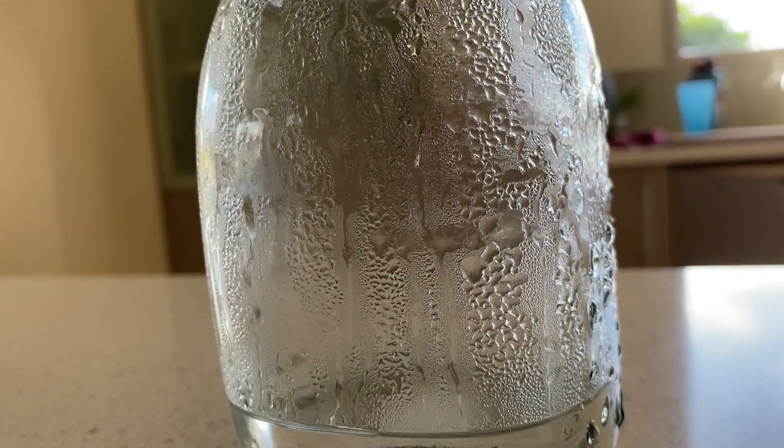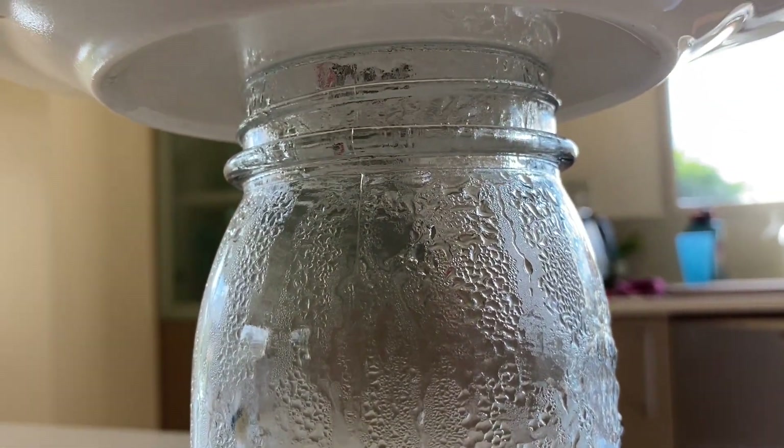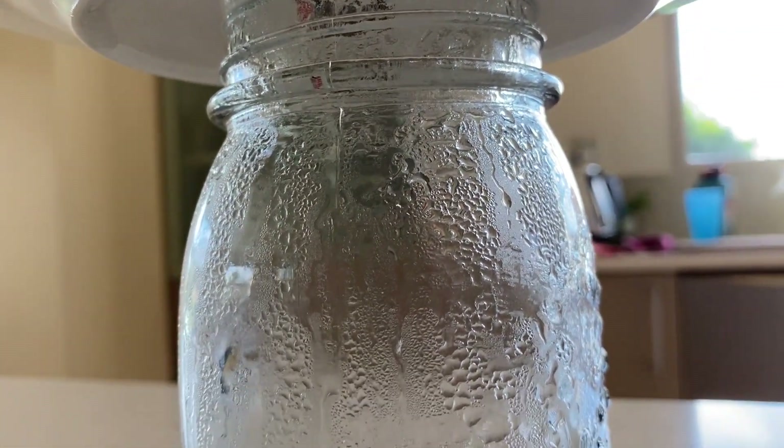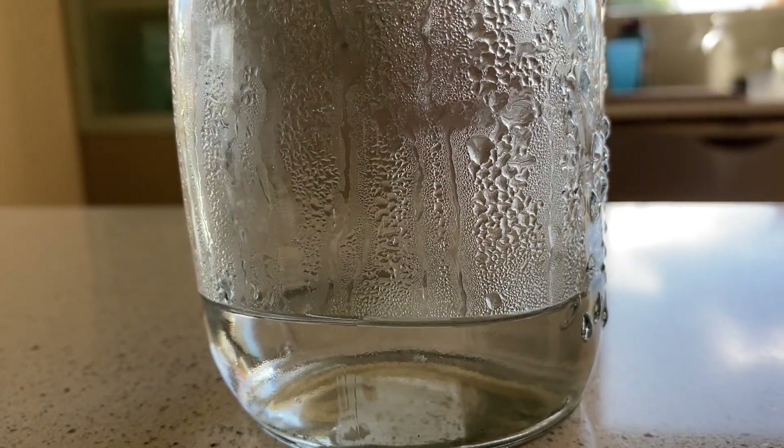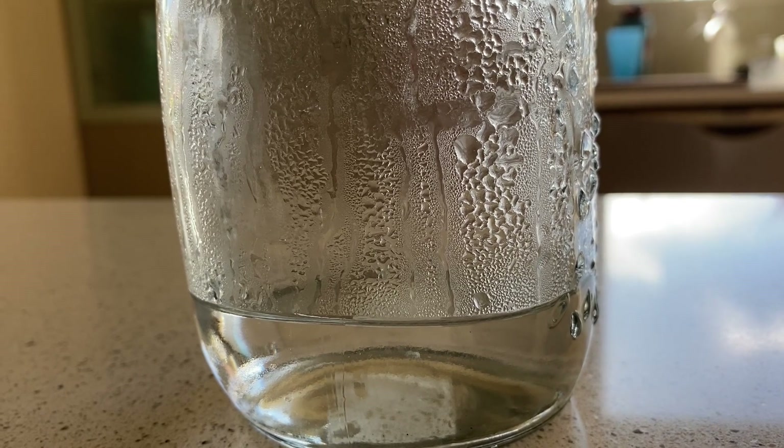You can see them falling down the side of the jar, and that would be what we call precipitation or rain. Hopefully you can catch some hitting the water at the bottom of the jar.